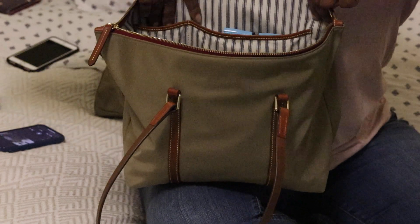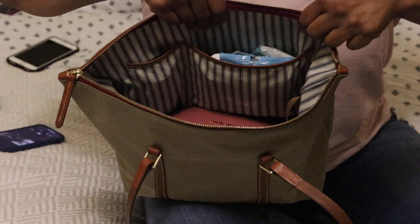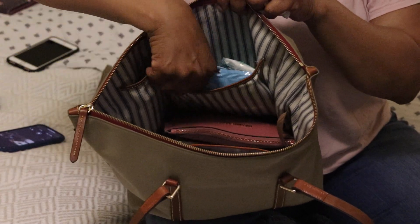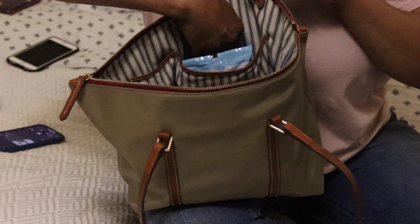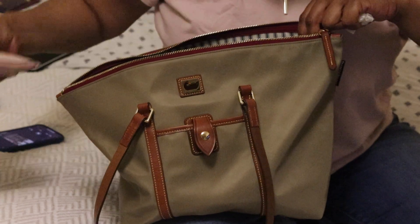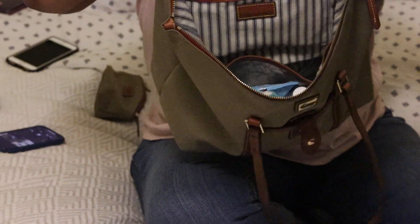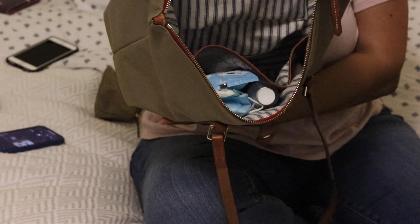The back wall has a zipper pocket and a slip pocket below it — the standard Dooney setup. On the other side you have vertical pockets: a smaller one and a larger one. In that larger pocket I have all the stuff we need nowadays when we venture out: sanitizer, wipes, a mask, and I keep my gloves in the zipper pocket.